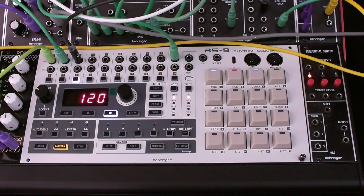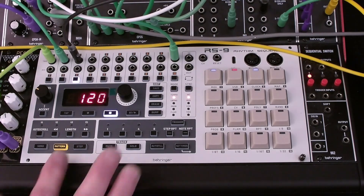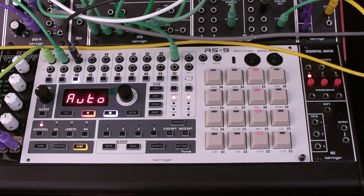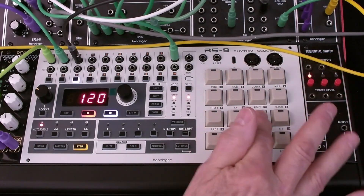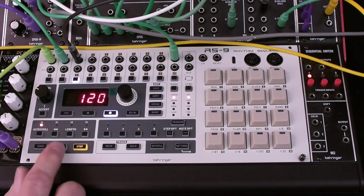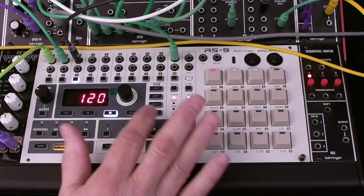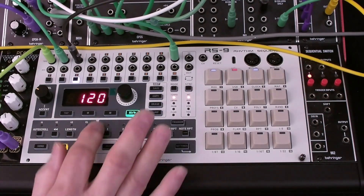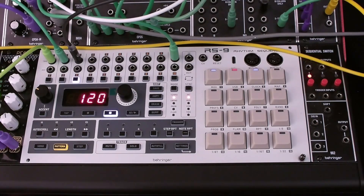Next, we'll edit Pattern 2 to get rid of the Channel 3 notes. Select Pattern 2, select Channel 3. Go to Step Mode so that we can see the steps that are selected. We enter Record Mode so that the changes we make will be saved, and we deselect all of the active steps. Finally, we exit Record Mode to save these changes and go back to Pattern to hear the difference — we've gotten rid of our hi-hat part.